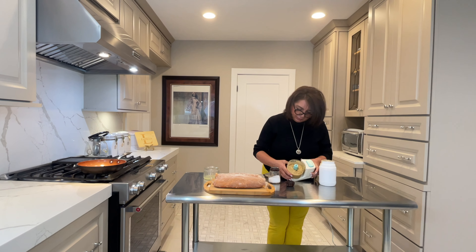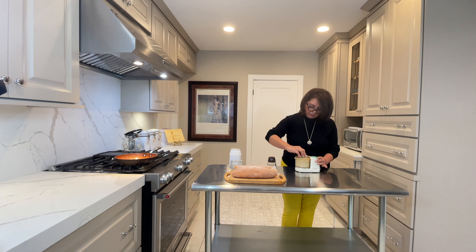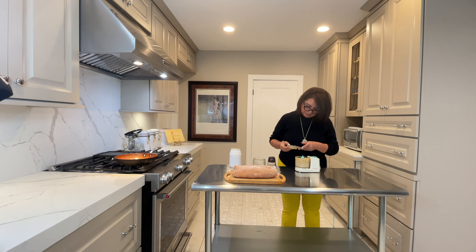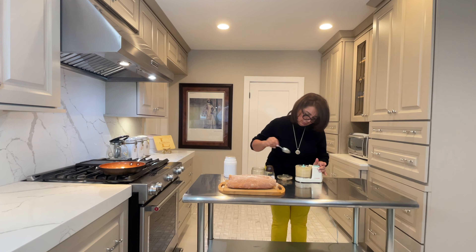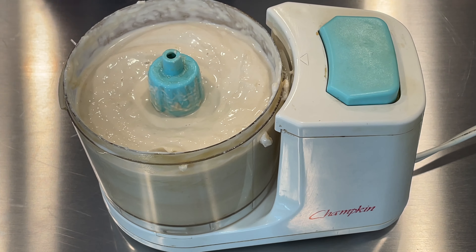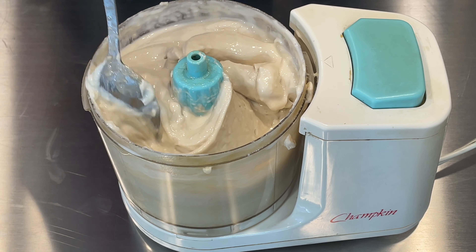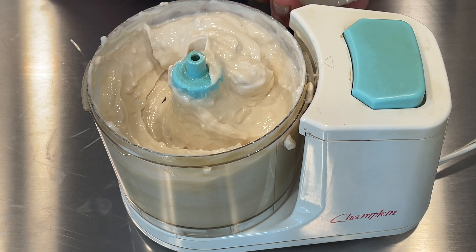As I blend it, the sauce becomes denser. I need to add a little bit of water. You add water until you get the right consistency. The sauce is ready to be served with shawarma. If you like it a little runny, you can add more water and blend it to the consistency you like.